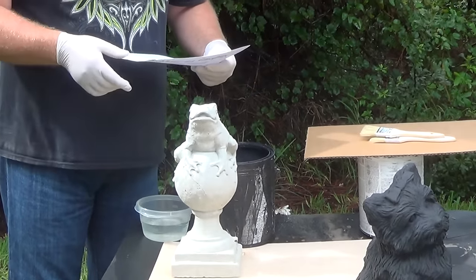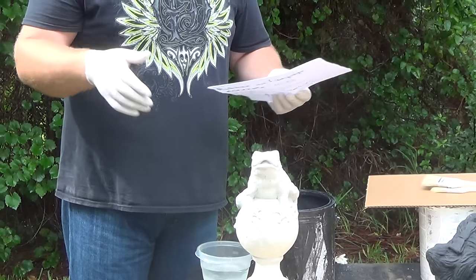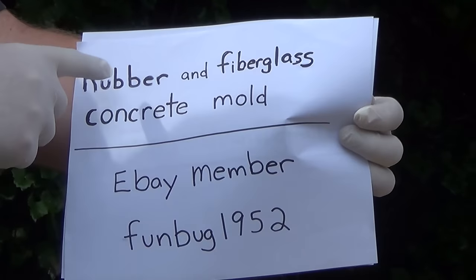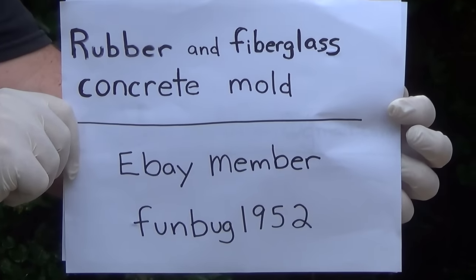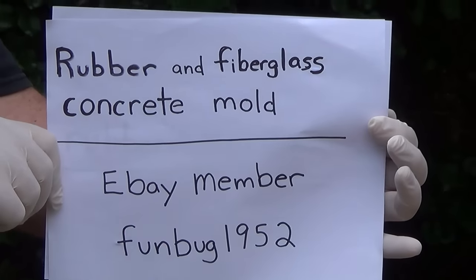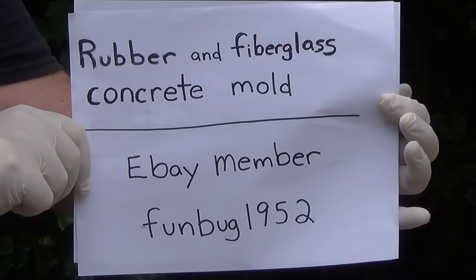Before I get started, I just had a couple of other things. I've had several people contact me and mention that they've looked for my molds on eBay and can't find me. They try to look up my member ID, so I just wanted to make it real simple. If you go to eBay and just do a search for rubber and fiberglass concrete mold, my items should come up right away. Then just click on a couple of them and as long as it's from eBay member Funbug1952 — I did not choose that name, don't ask me — those will be my molds.